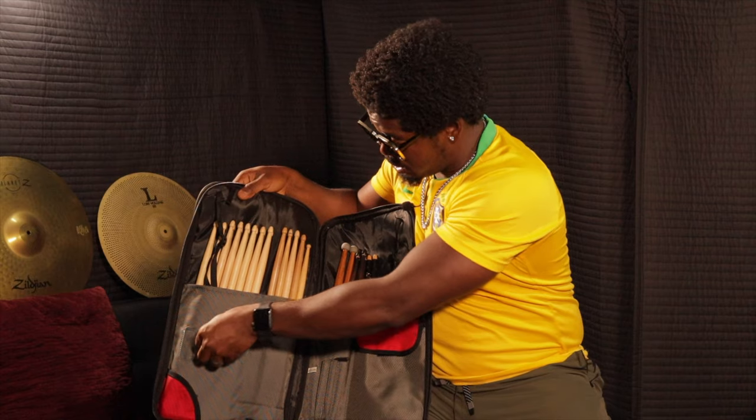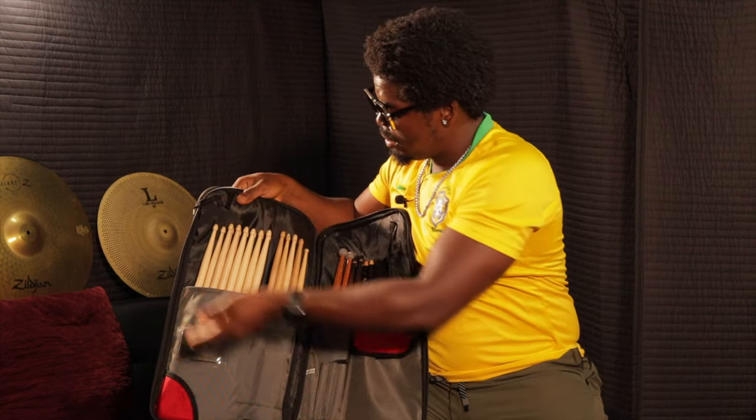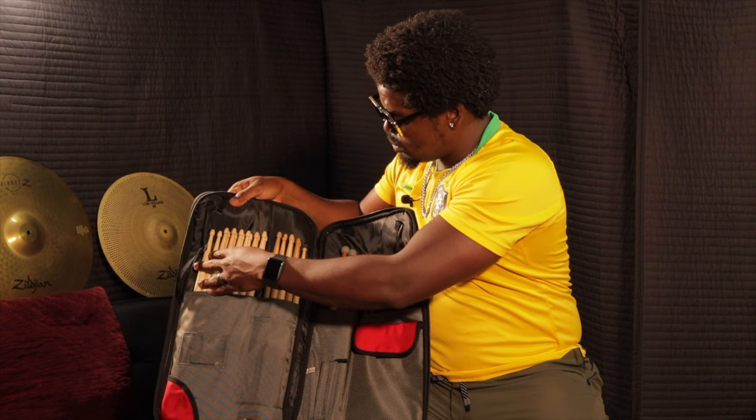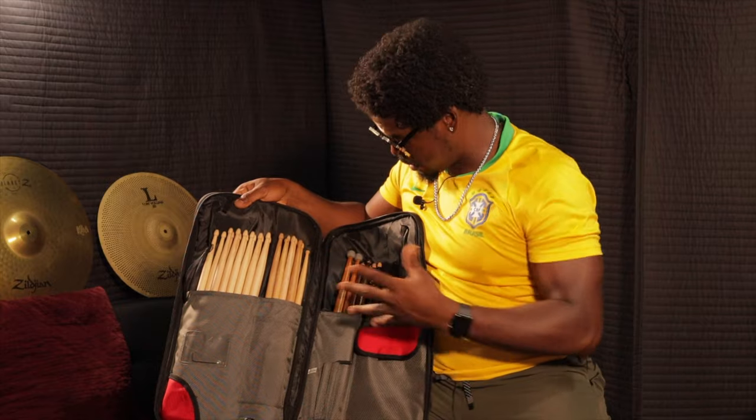You can put your wallet in here, a pen or pencil here, another drum key right there, your phone in here. I have sticks that I haven't used yet, sticks that I've used already, and sticks that I use to practice with.